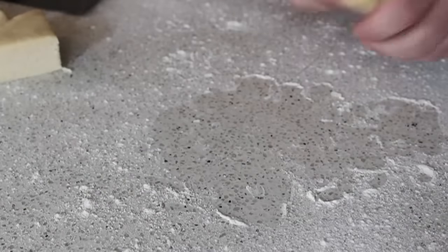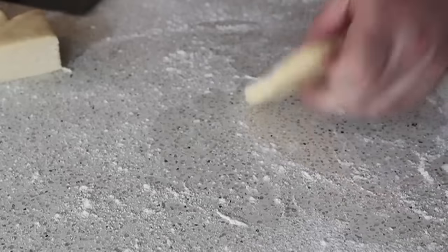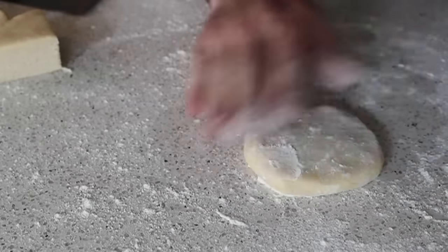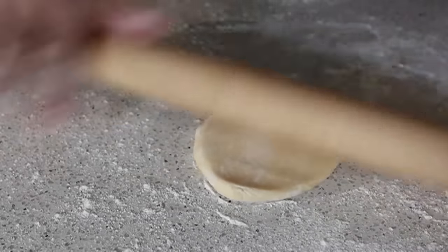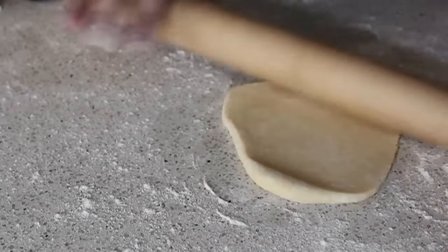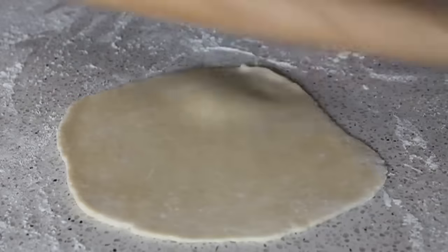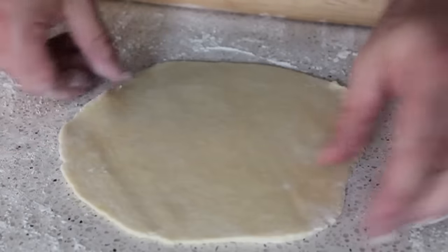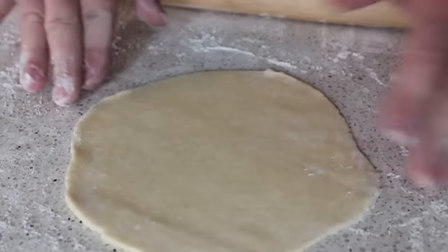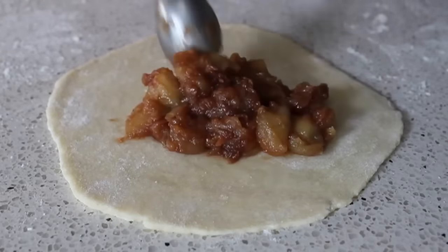Speaking of which, here it is — you're going to need some pie dough. The one I'm using here is a new secret recipe called butter crust that I'm going to unveil next week, so stay tuned for that. It was unbelievable. We're going to take about four ounces of whatever dough you're using — enough to make about an eight-inch round. It doesn't have to be exact; these are hand pies, nobody's going to measure your hand pie. Don't worry about perfect circles — get it close, it just needs to be circle-ish. Once you have an eight-inch circle-ish shaped piece of dough, spoon in about a third to a half a cup of filling right near the center.